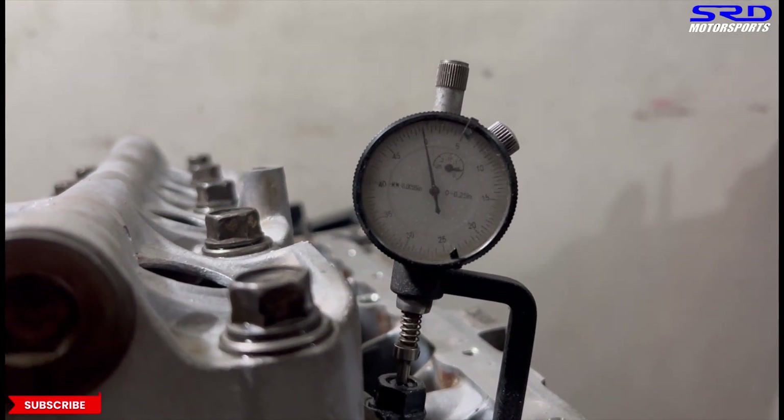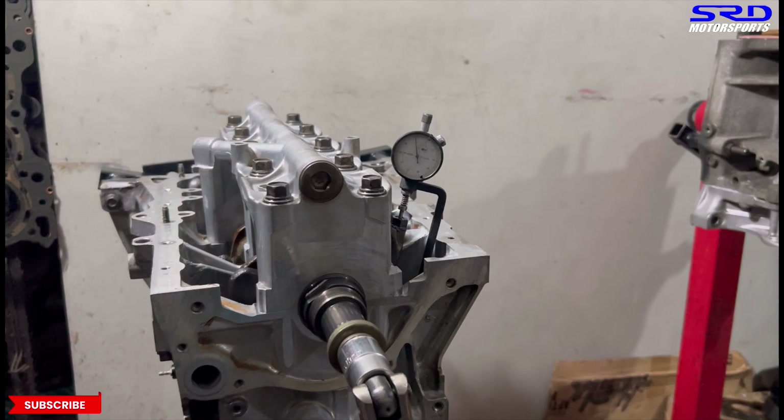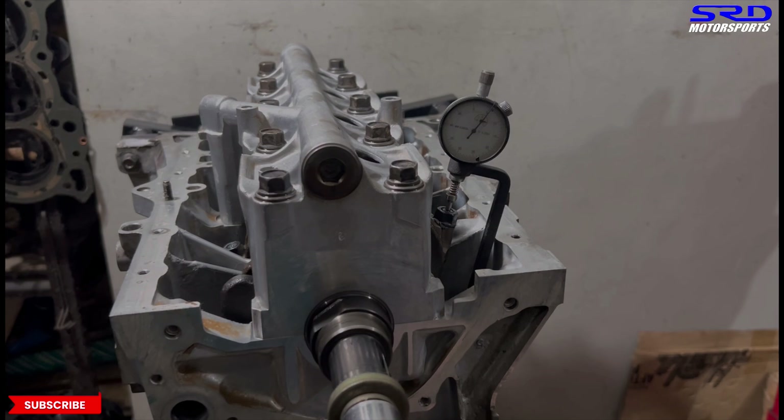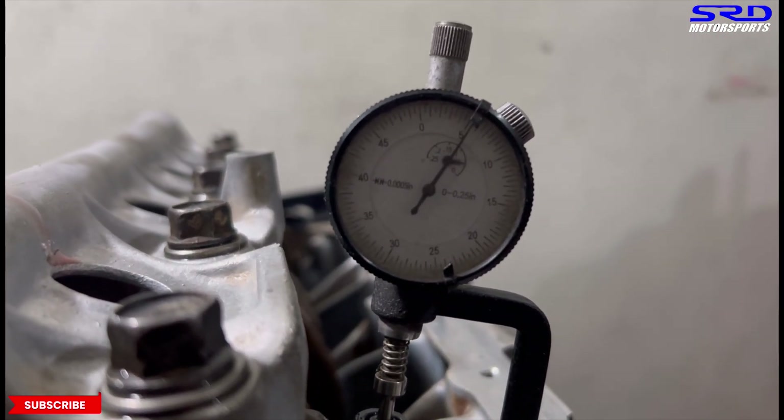It's zeroed out because it's loose. ARP suggests 0.0055 inches stretch. So we torque it between 26 to 28 foot-pounds torque. If it lacks stretch, just re-lube it with the ARP lube — don't go tighter by hand. After 26 foot-pounds torque, it's perfect.